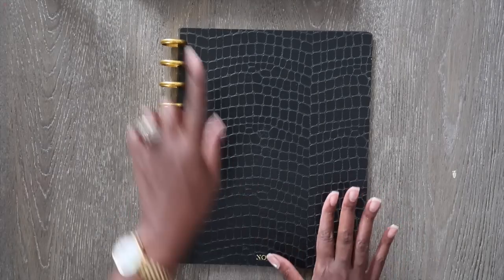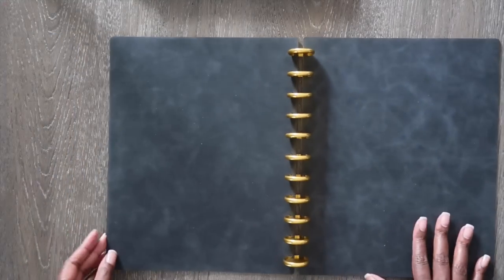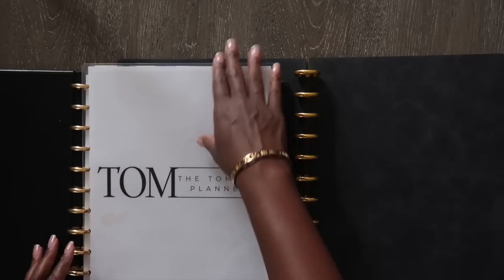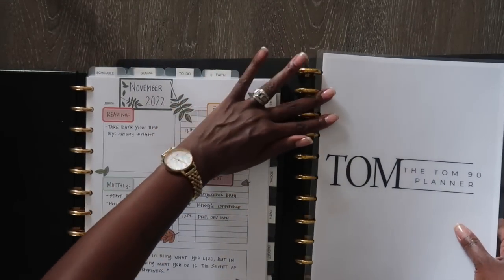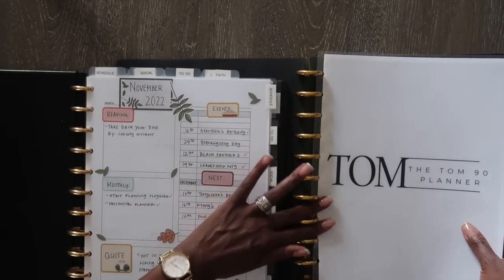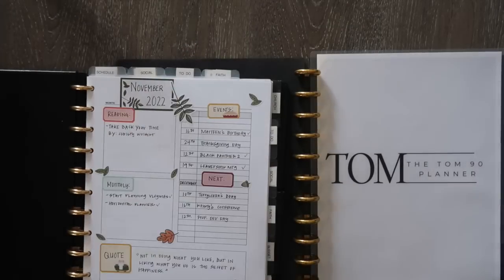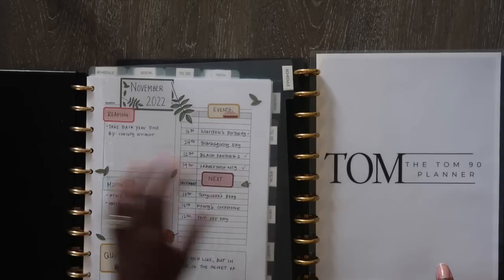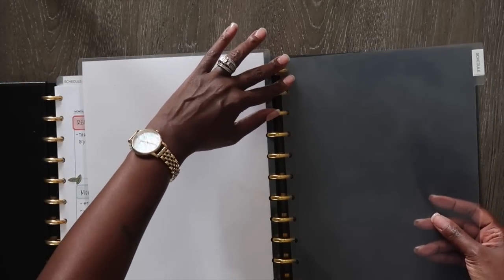Now that the disc is on, I'm going to put this planner next to my current planner and start moving things over. I'm going to take over my cover and move over my dividers. These are the clear dividers I sell in my shop — I love them because they allow me to still see my pages.